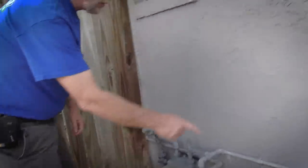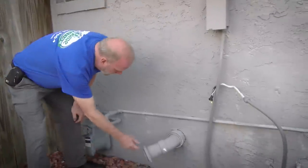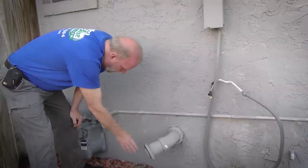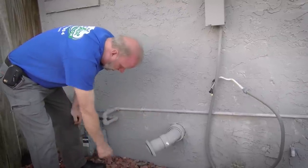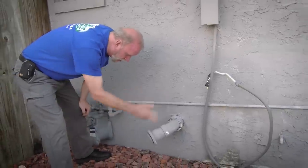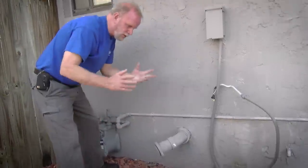Another nice feature to point out here: this is the dryer vent, and you can see the condenser used to go right there. So they put this elbow on to direct the flow away from the AC unit. You don't usually see that — usually it goes right into the condenser and clogs it up.